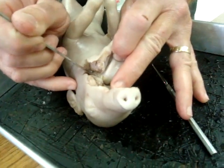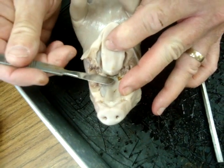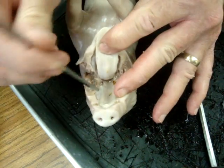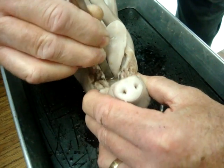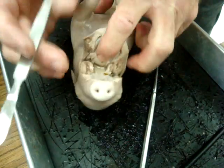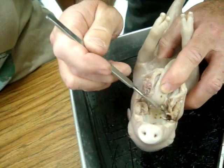Now. Hard palate — see? Incisors. Canines. Soft palate. This is the beginning of the throat right there. Take the scalpel and use it as a tongue depressor. Push the tongue way down. We're gonna have to go way back down inside the throat to find the epiglottis. Remember I told you it's hard to find? Yeah. What's an epiglottis? It's a covering.